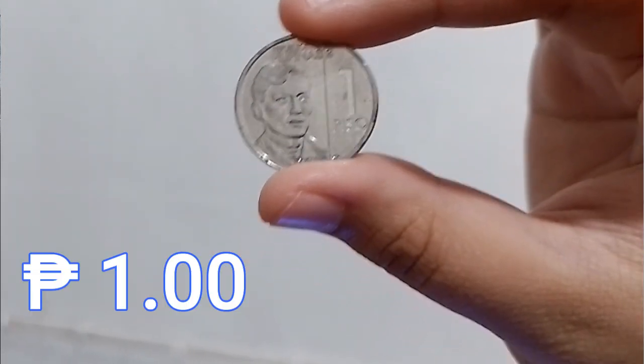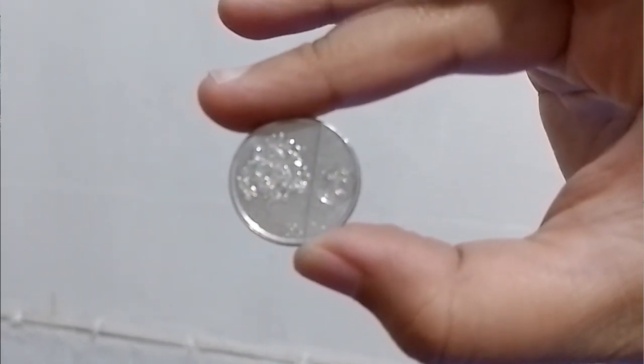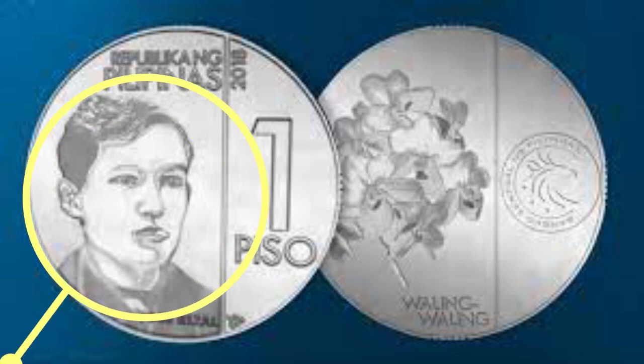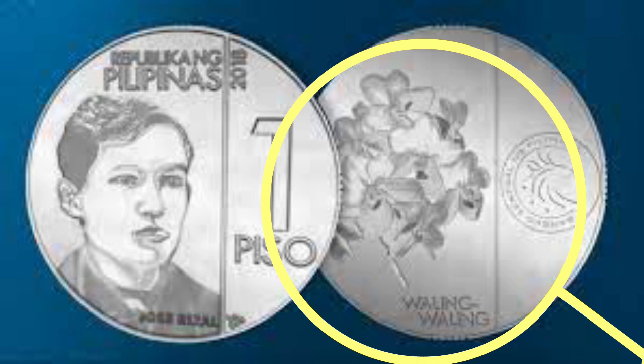This time we have the one peso coin. This coin features on its front side the Philippine national hero Dr. Jose P. Rizal, while its back side shows the waling-waling plant.